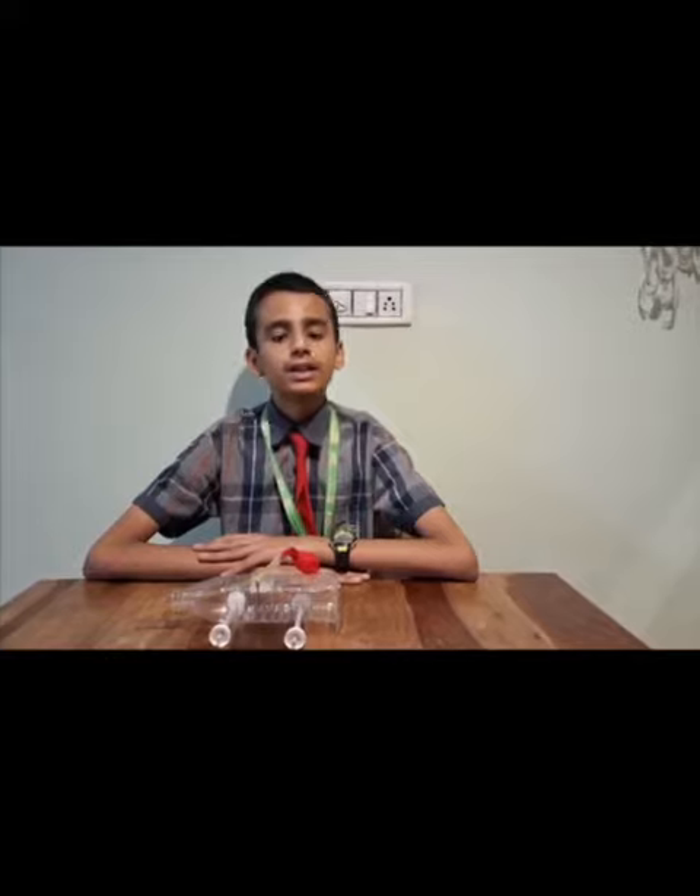Now I will show you how I made this balloon car. I made it using 2 wooden sticks, 4 plastic bottle caps, 1 balloon, 1 straw, and a plastic bottle.